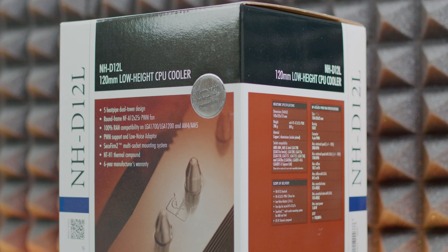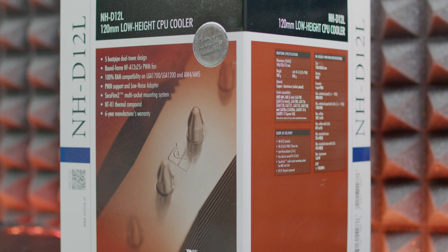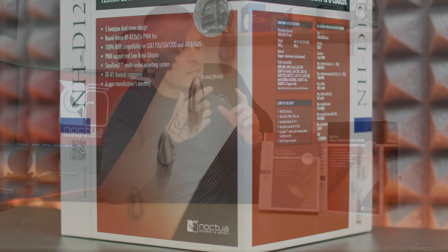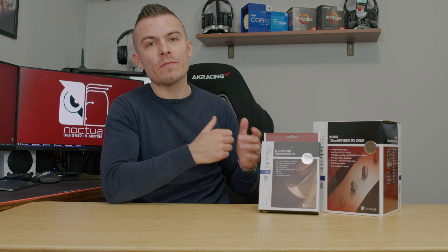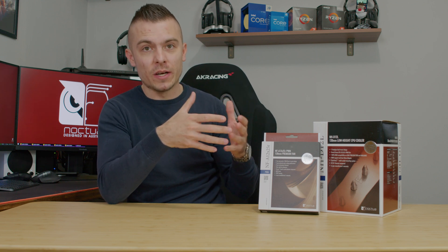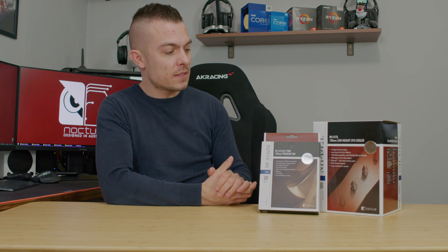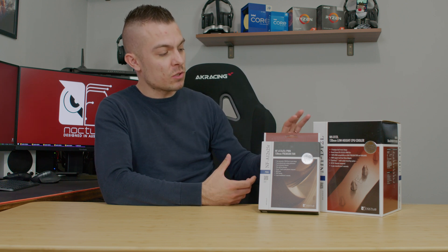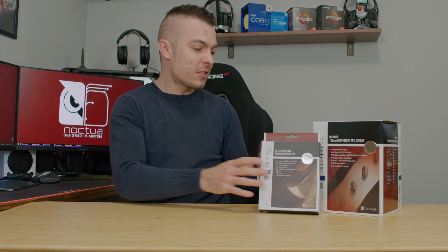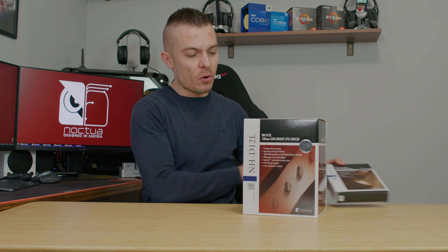Since I did a review with the NH-U12A Chromax Black on the 5600G, I'm quite curious how the NH-D12L will compete on the same processor, even though these coolers are really an overkill for that chip. I'm curious because Noctua stated this one performs even better than the NH-U12A. So let's start with a regular unboxing and see what we got inside the box.